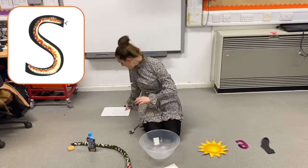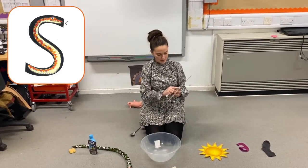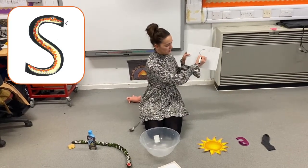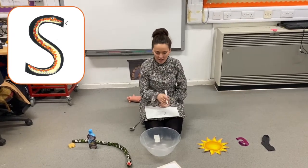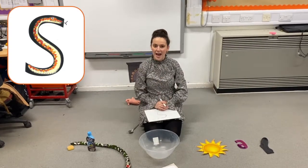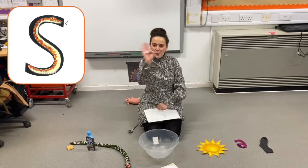I want to see if at home you can practice writing the ssss sound. Remember it goes down the slithering snake. And can you make your own silly soup at home, adding items that begin with the ssss sound? Have a go, and next week we'll be learning the ah sound. Bye bye bumblebees!